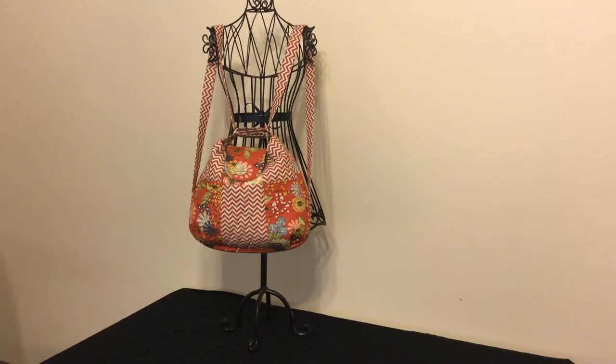Hi, this is Mike, also known as Mr. Laura from The Creative Thimble. I'd like to give you a quick demonstration of Carroll's Convertible Purse. Right now it's on a dress form and it's in its backpack configuration.